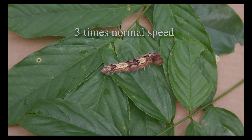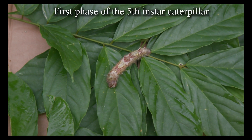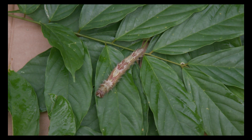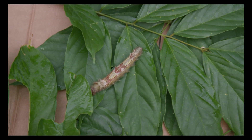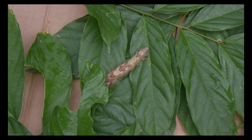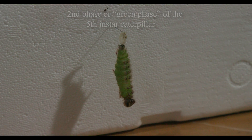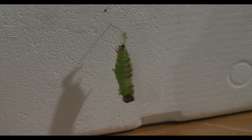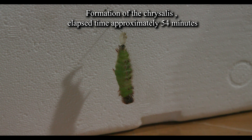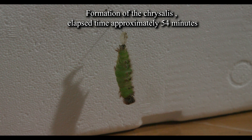Here, the fourth instar caterpillar is shown eating. The fifth instar Blue Morpho caterpillar has two phases. Here, the first phase fifth instar caterpillar is either looking for a leaf to eat, or is looking for a location to attach to a solid branch. The second phase of the Blue Morpho caterpillar is referred to as the green phase.